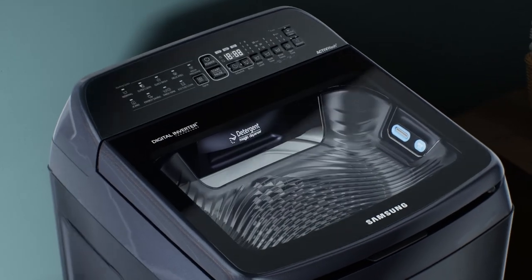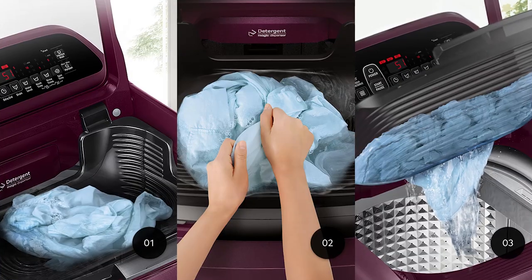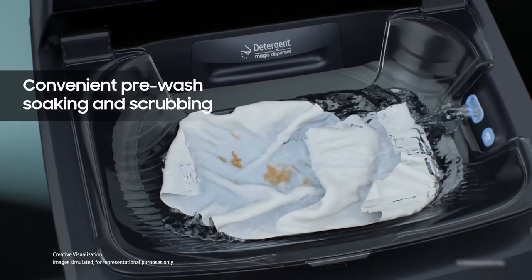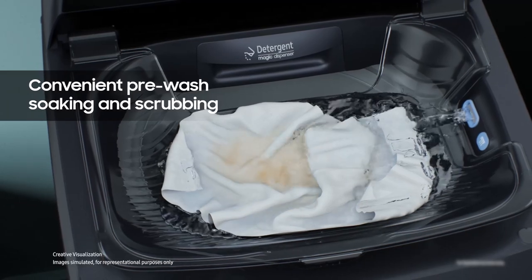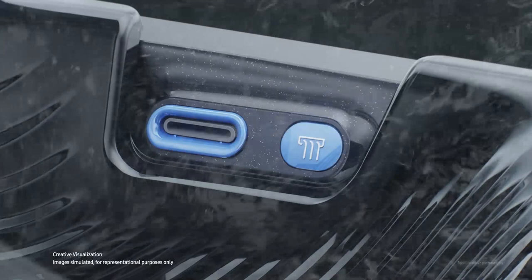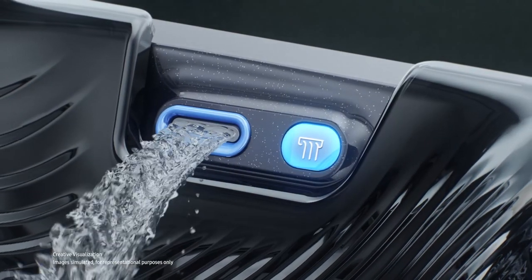The Active Wash Plus provides a sink where you can hand wash delicate clothes or pre-treat heavily soiled and dirty garments. Cuffs and collars will never come out dirty again. A built-in water jet rinses these at the press of a button.